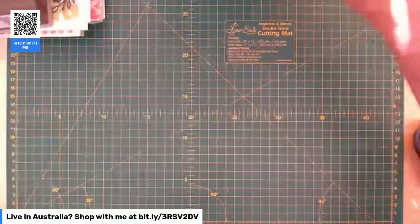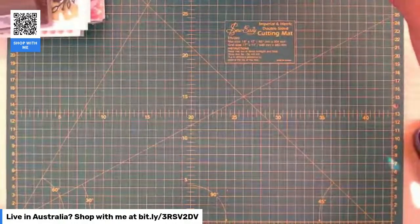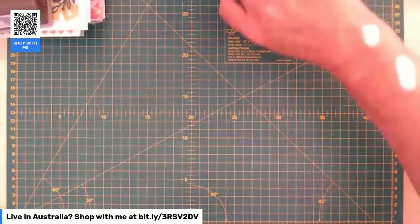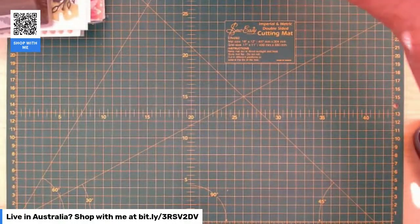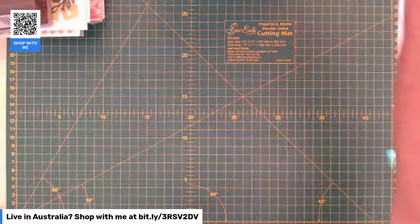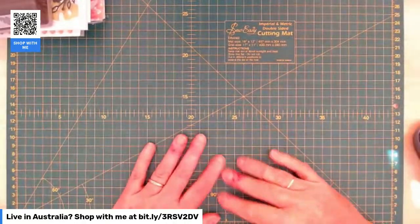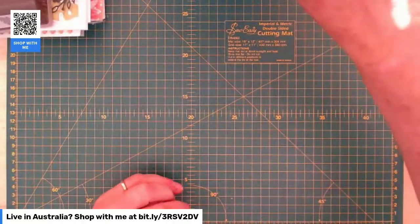I'm an independent Stampin' Up demonstrator in southern Tasmania. Bear with me for a minute while I check my iPad to make sure everything's catching up. Looks like that's there. Let's have a look at the volumes. Yeah, that looks all right. Okay, welcome to the craft room.